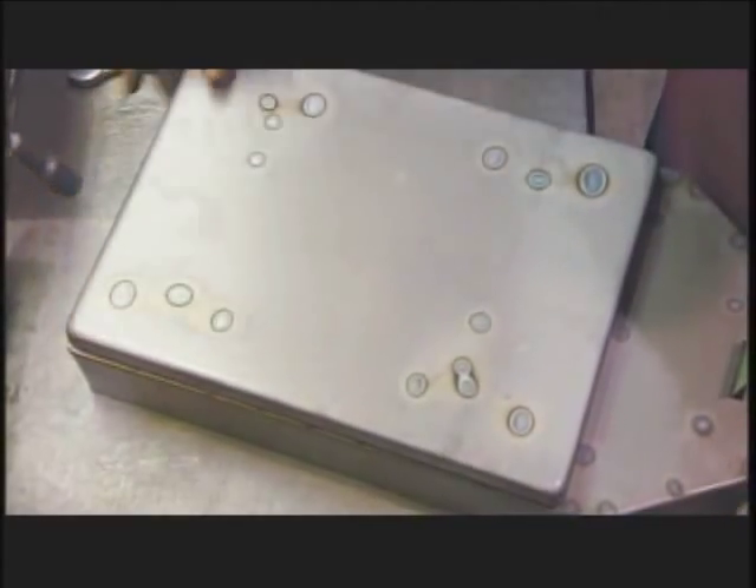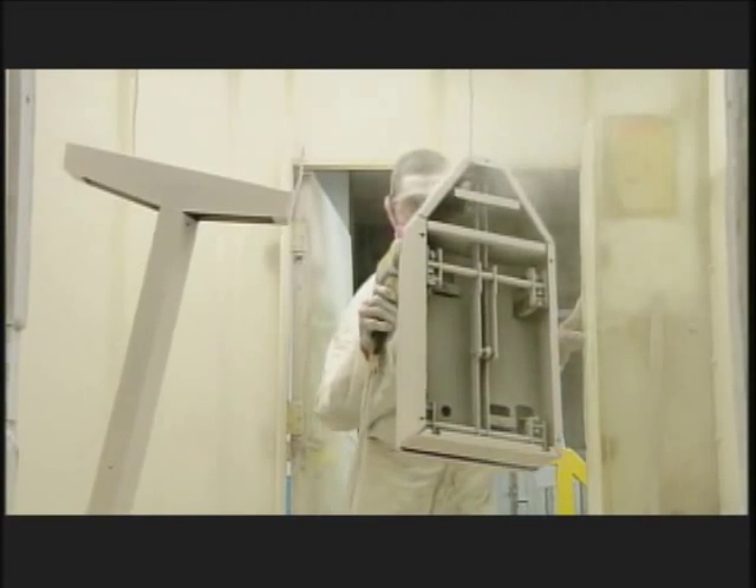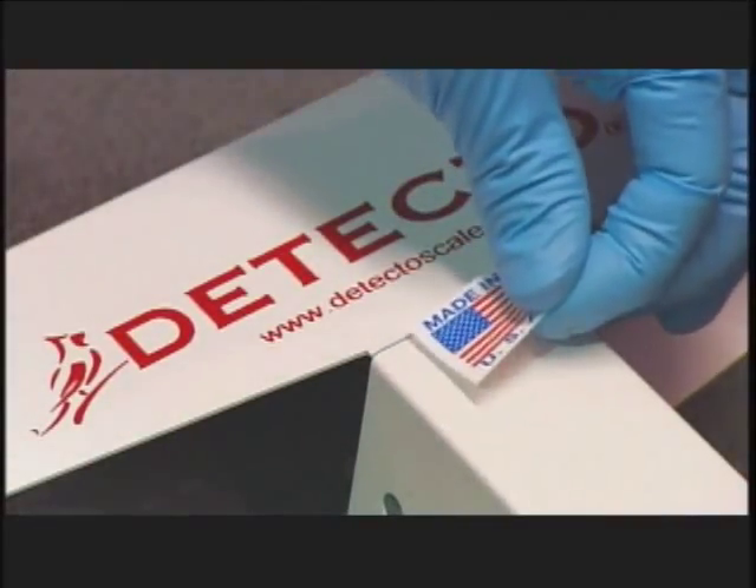Once right side up, the lever mechanism hangs off the platform. The columns receive a coat of electrostatically charged paint that evenly coats the metal for a flawless finish. Once dry, a machine silk screens the brand name onto the column.